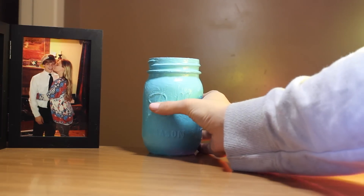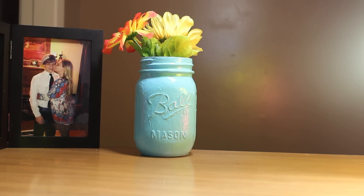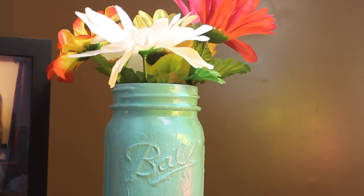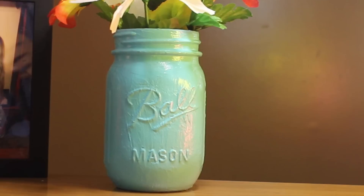After it is completely dry, the last step is to add our flowers. I chose an assortment of colorful flowers. And that's everything — we're ready for spring, guys!